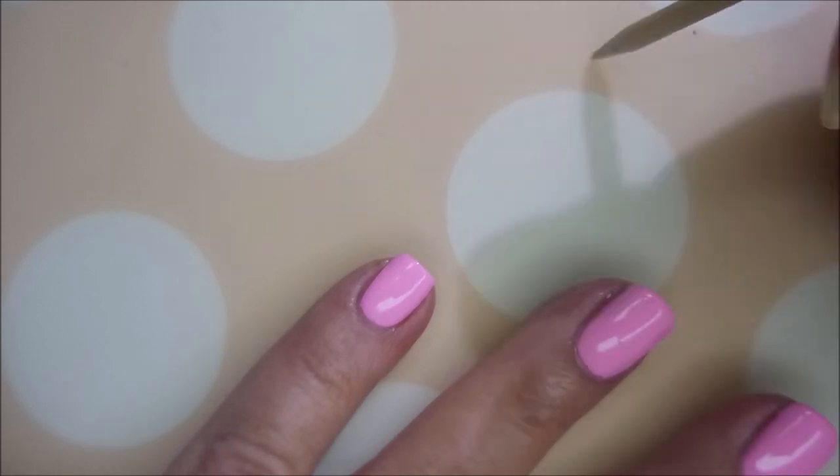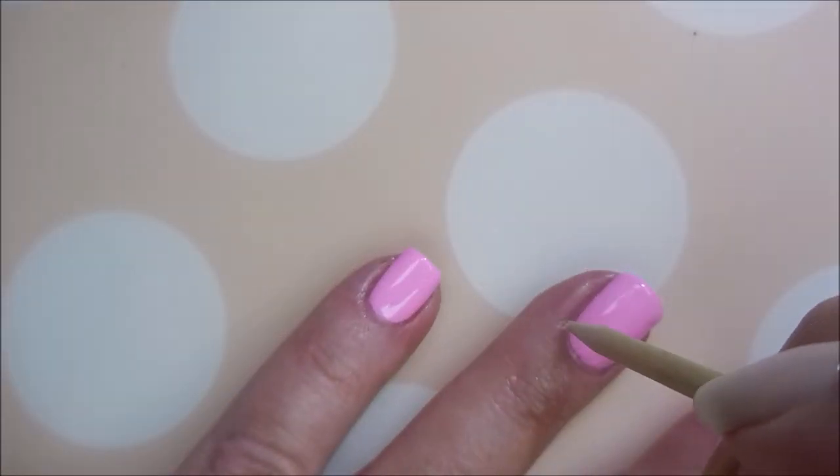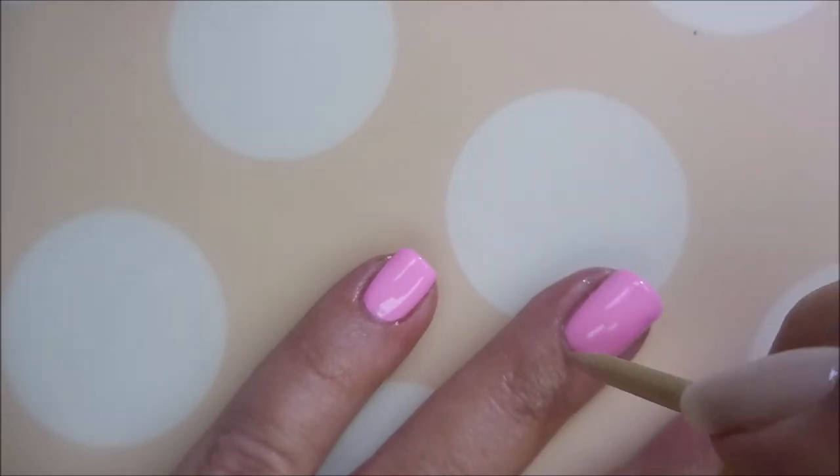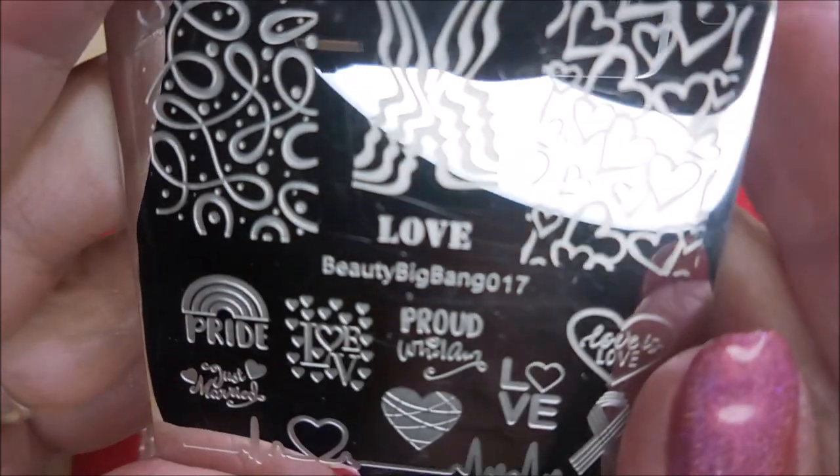Beautiful. Got the top coat on. We're going to break Woody out and let him get in on the game. There we go. Love that polish.